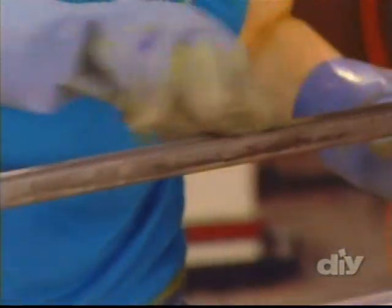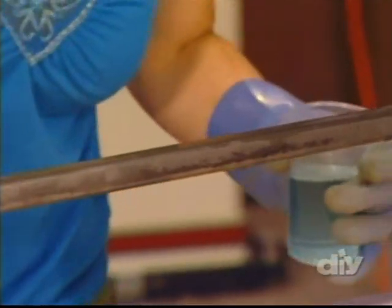I made sure to choose a fine grade of synthetic steel wool, otherwise I might scratch the metal, which would give me an uneven finish.